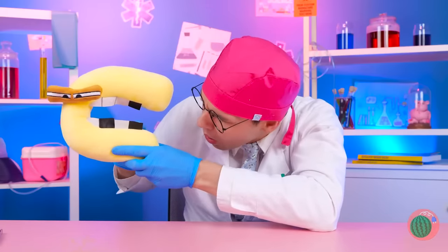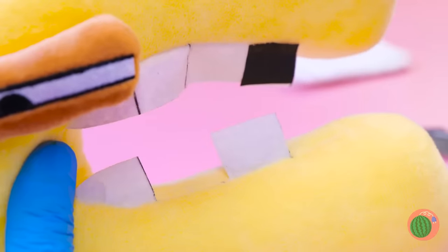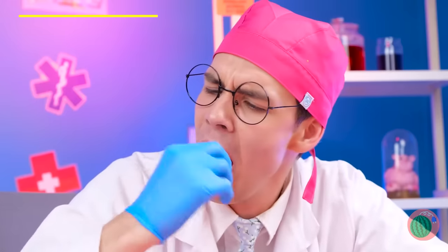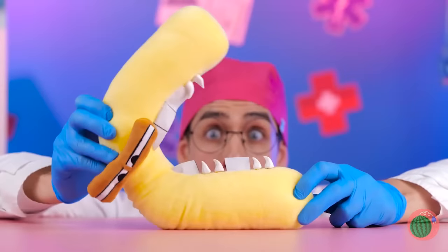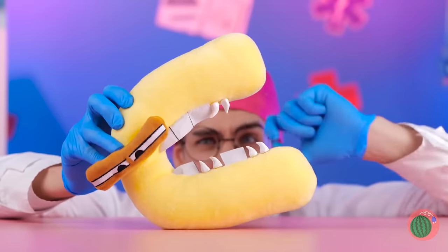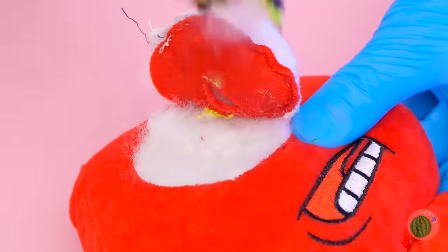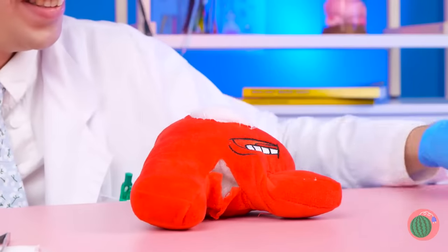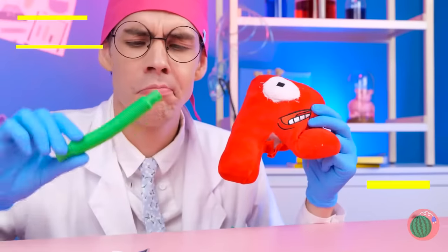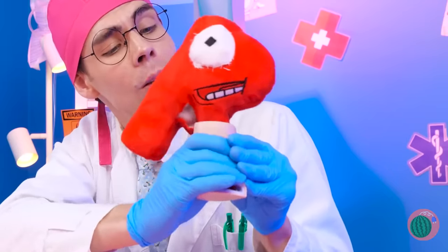Looks like C's got cavities. Good thing you minored in dentistry. Now we just need some replacement teeth. Always good to put yourself in your work. C's got some serious canines. Poor R. At least I think that's R. Let's fix up your eye. Your retina's wrecked. Much better. Now for that leg. This tube will pop it back into place. And a medical walking boot for the final touch.